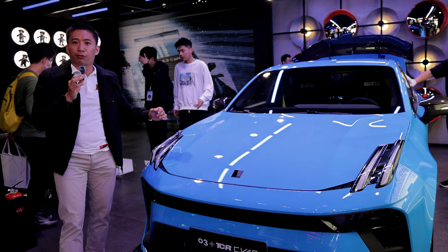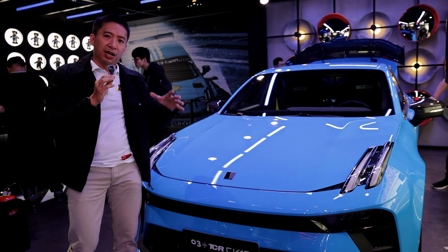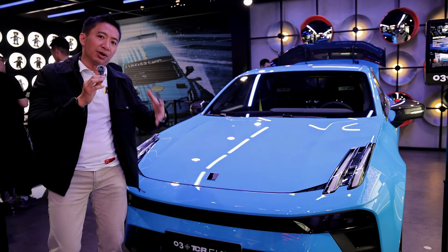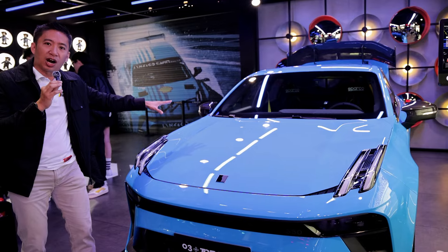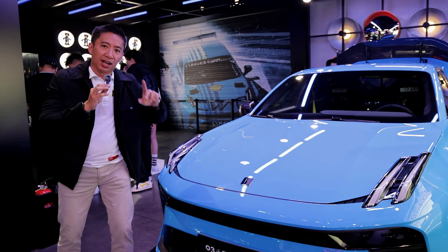We also have a front-wheel drive system here, similar to the Hyundai Elantra N and similar to the Civic Type R FL5. Now let's go over to the side of the car and check out what we have on the Link & Co Zero Three Plus.